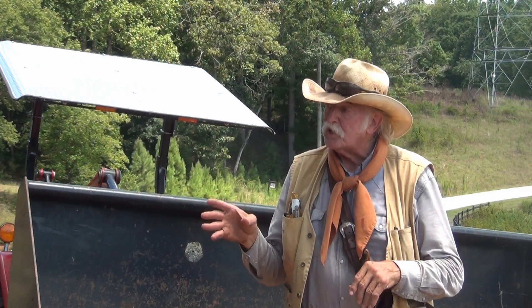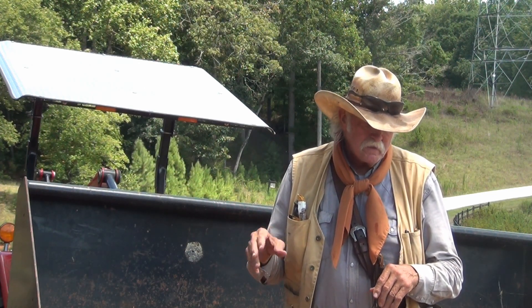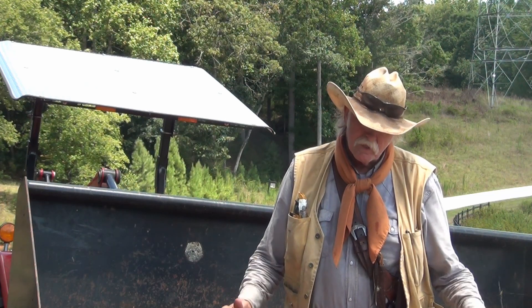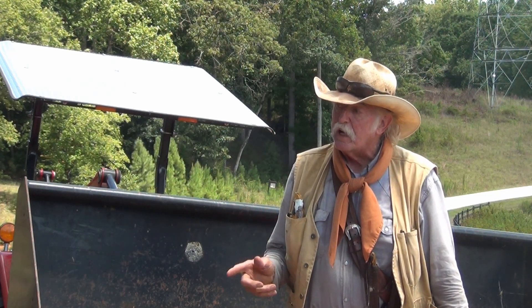I like 16-foot gates. I had this 12-foot gate that I bought for a fence job, and they backed out, so I had to eat this gate. So I'm going to use this gate here.